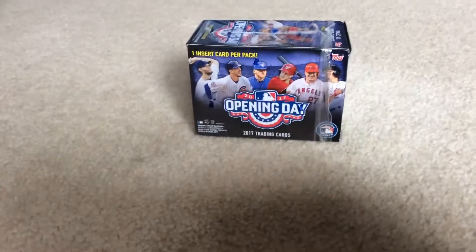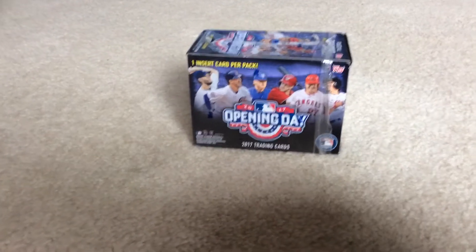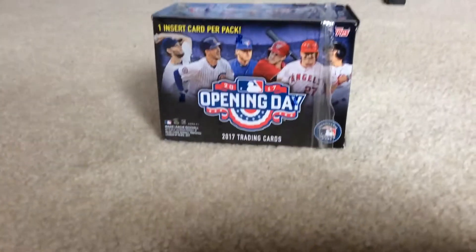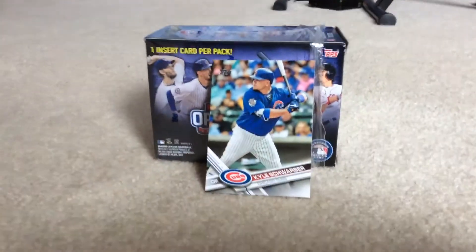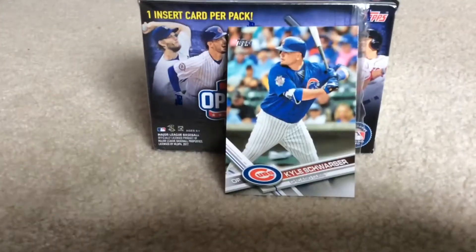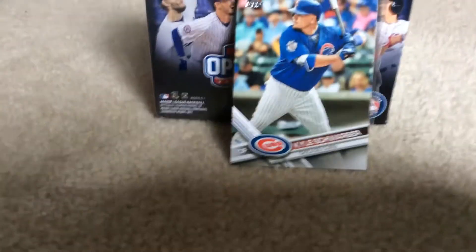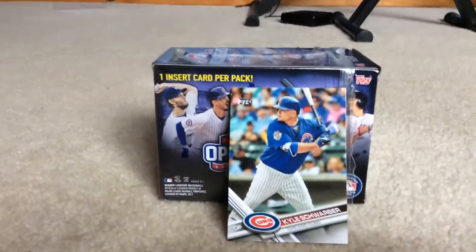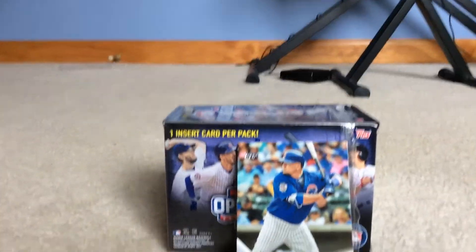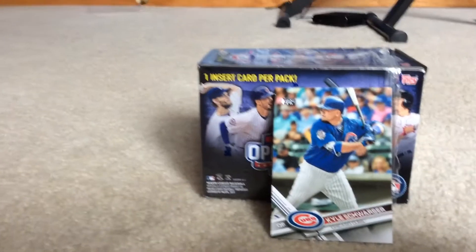Now I have these — this is a set of 11 packs of seven Opening Day Topps 2017 trading cards. These are going to be just like the standard ones. As you can see, this is Kyle Schwarber's standard card. They're going to have an Opening Day logo on them. I don't exactly know what the cards look like, but I watched a video and they looked the same as that card right there.